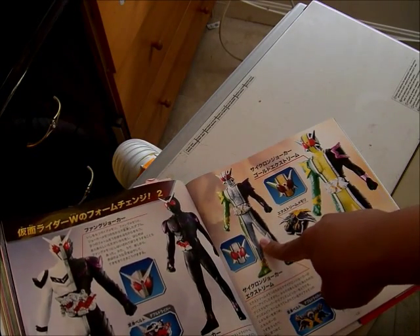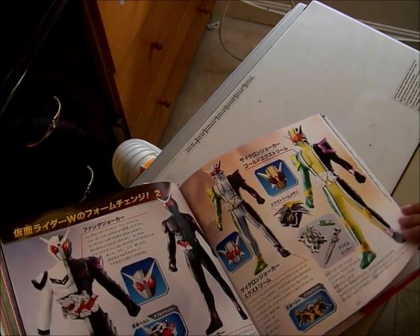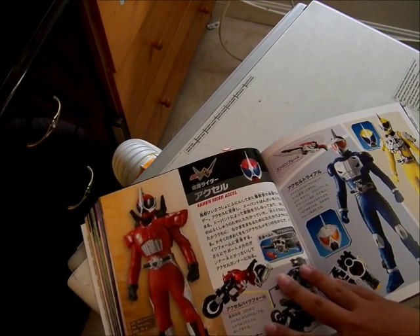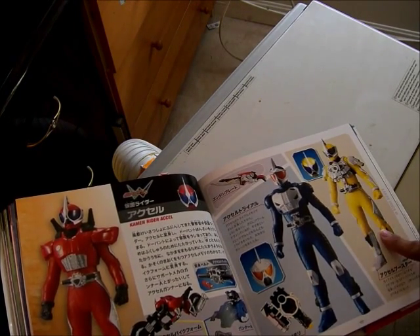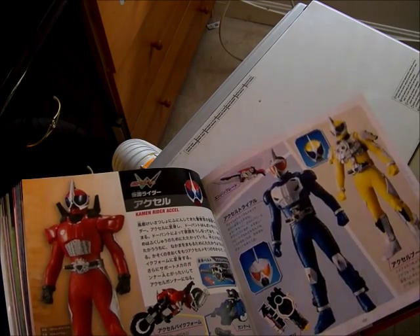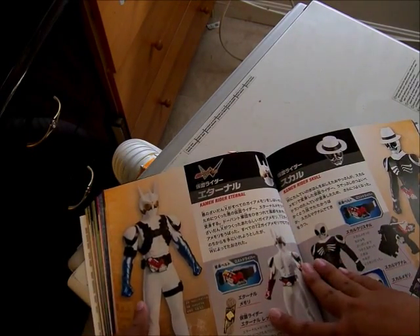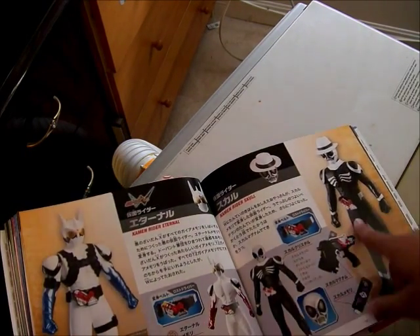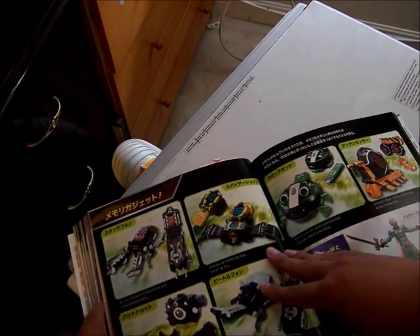This is Extreme, this is Gold Extreme from another movie. This is Kamen Rider Accel — she turns into a bike. This is Accel Trial Form; this is from a movie. I think it was Booster Form. This is Kamen Rider Eternal, and this is from the CycloneJoker the Red Flare. Skull with the Skull Magic Billiard Form, and there are the Gadgets.